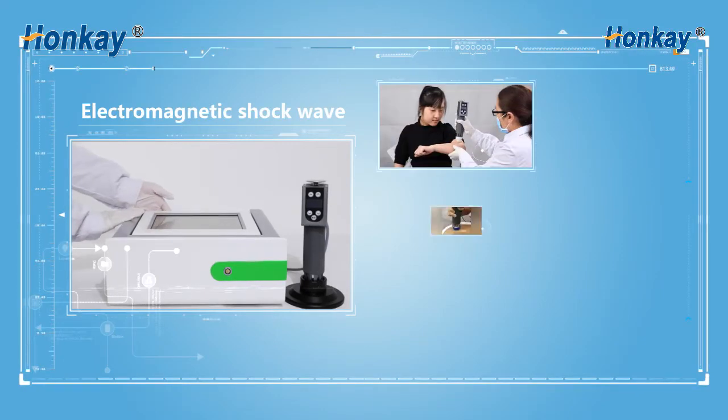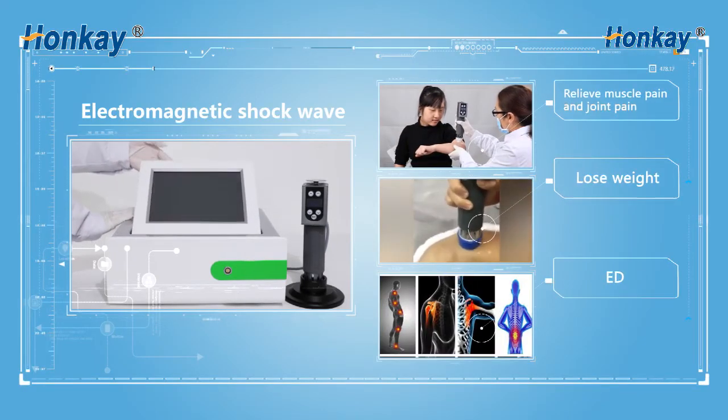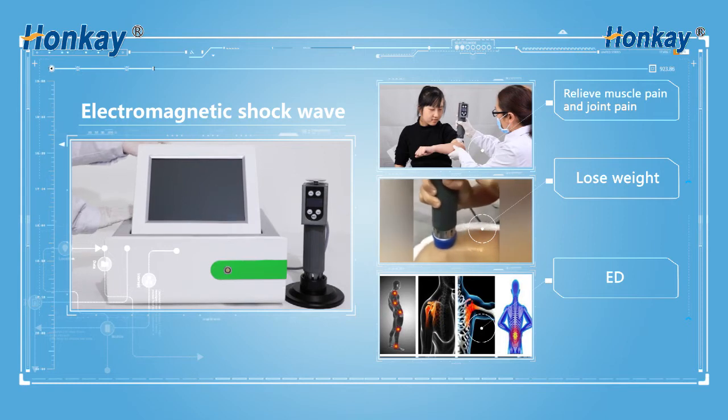Two-magnetic shock wave, relieve muscle pain and joint pain, can also be used to lose weight.